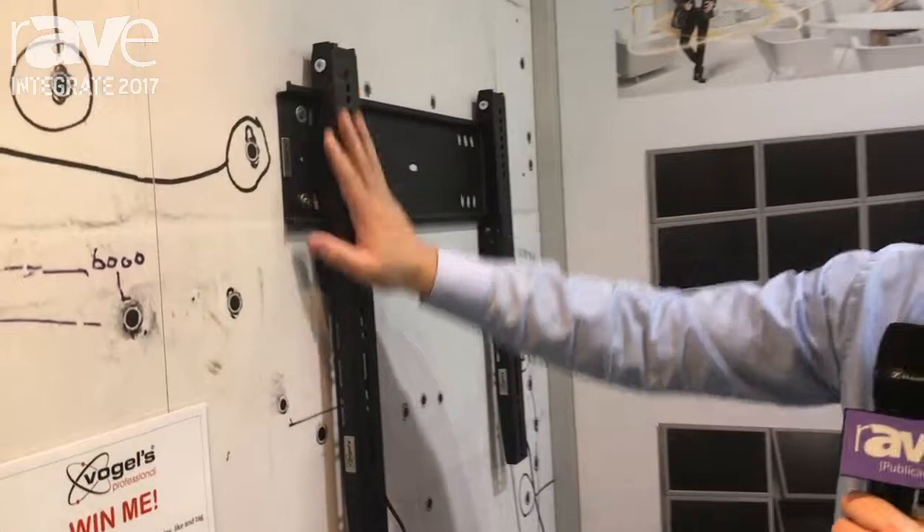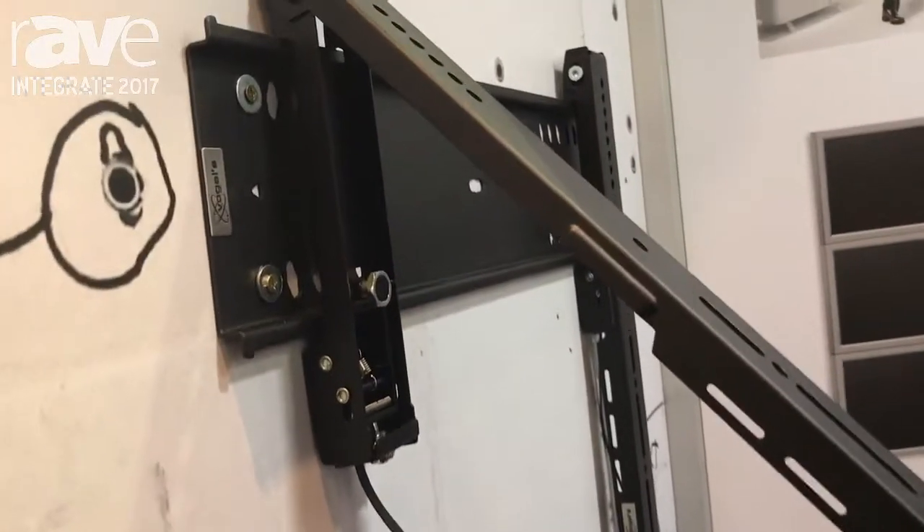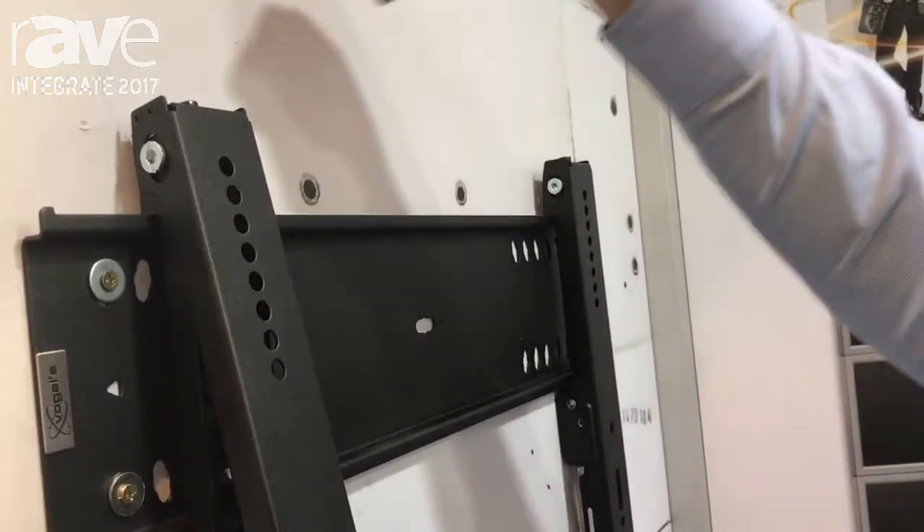Starting with our flat model, very easy to use. You just unlock the model from the wall plate. You've even got a service position available. We have a levelling display on top of each arm.